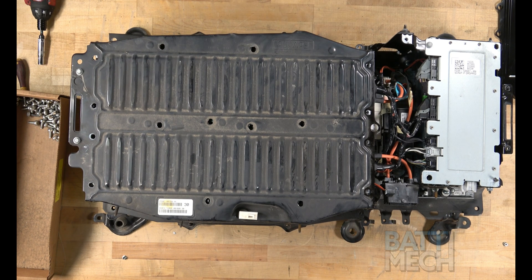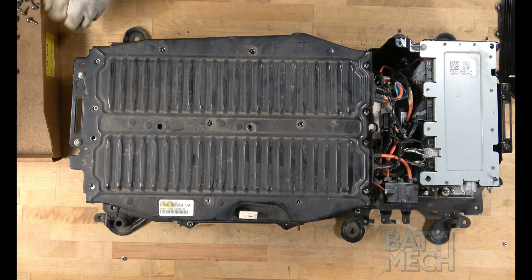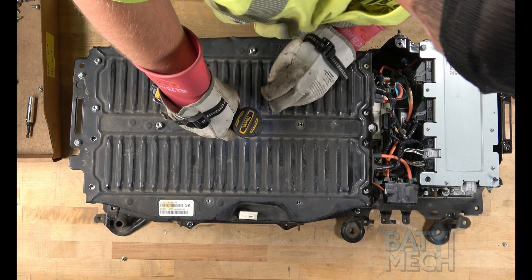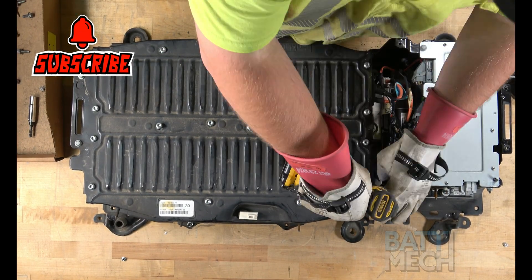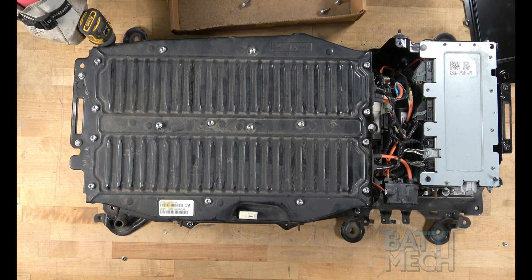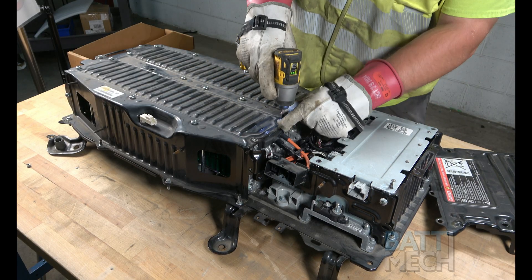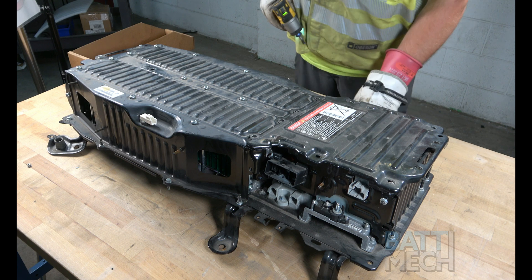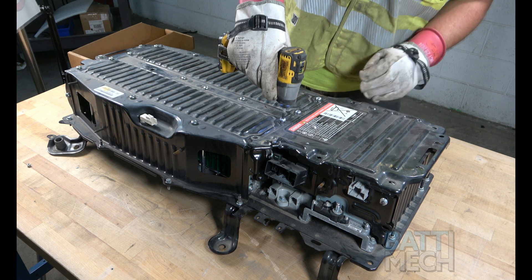Now that the wiring harness reassembly is finished, you'll go ahead and place the main metal battery module cover back on. You'll use the same screws you removed when reattaching this cover. If you accidentally put these four screws on before attaching the metal component cover, go ahead and remove those four screws, put the metal component cover in place, and attach it using the four removed screws.